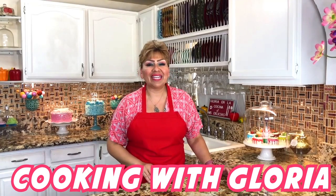Welcome back to Cooking with Gloria. Today I want to share with you a very delicious pickled jalapeños, or as we call it, escabeche. This is very simple to make and they really taste delicious, and if you love spicy food like I do, you're going to enjoy these pickled jalapeños.